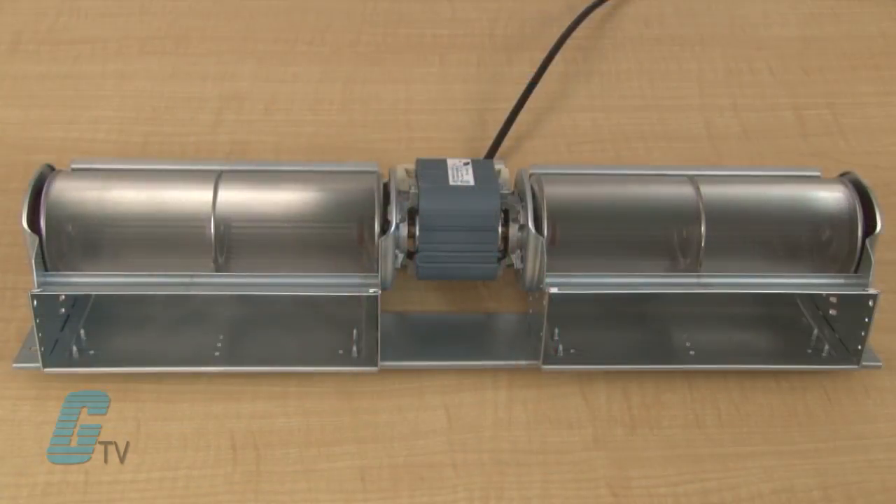The airflow on the two models of the twin series is 174 CFM on one model and 188 CFM on the other model.